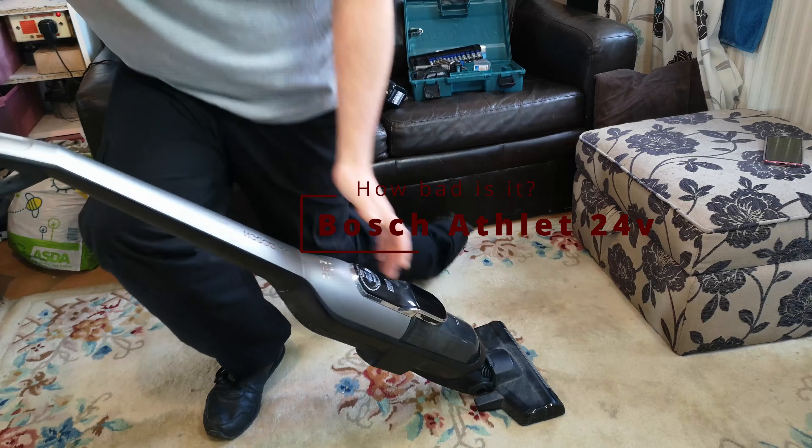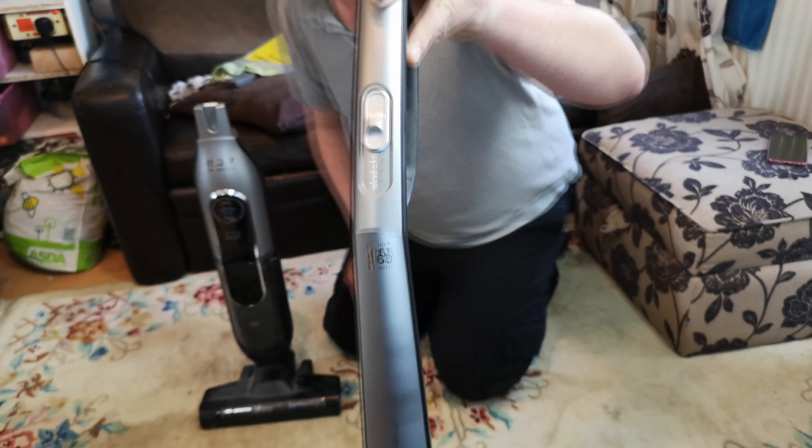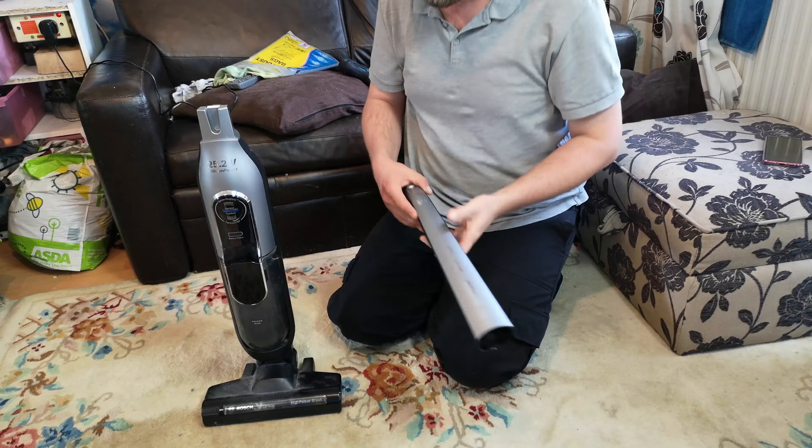If you remember a few years ago, we had one that wouldn't charge but had battery left, so we killed it on video. But this one will charge itself back up. It is a Bosch Athlet Power, with up to 65 minutes of charge, presumably on the lowest power with the brush roll off.